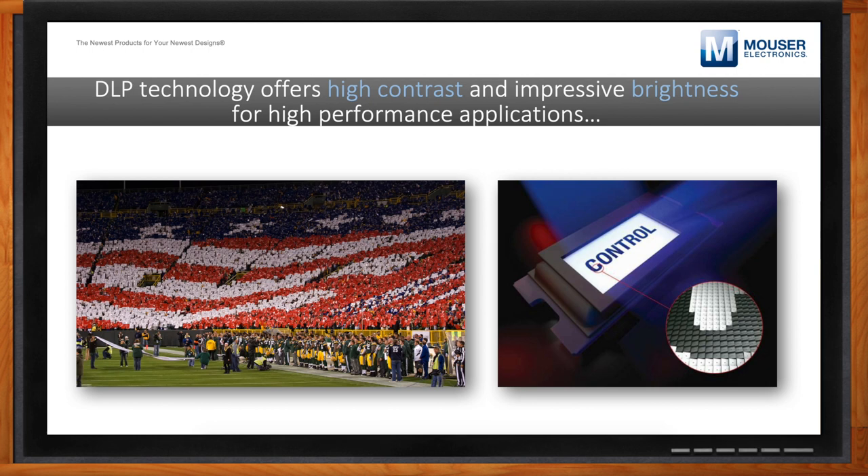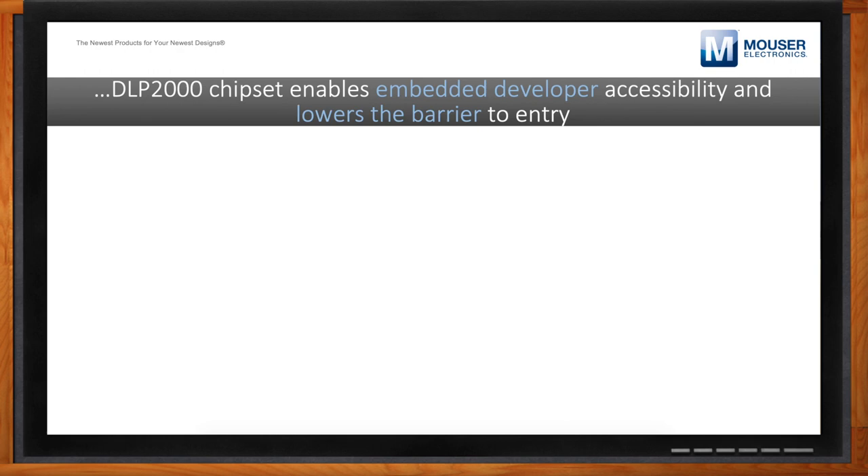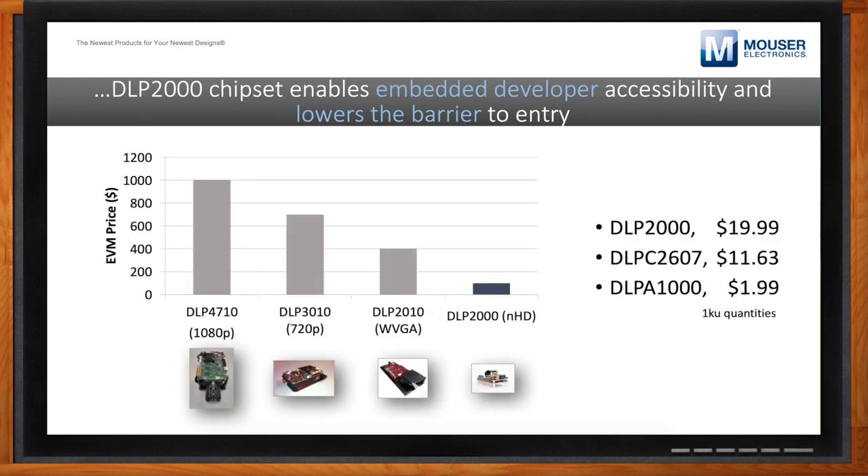The dev kits are inexpensive — great. But what am I really looking at for BOM impact for designing DLP into my design? You can see some of the raw numbers here on this slide. The DLP2000, which is the DMD showcased on the earlier slide, is at the lowest cost. If you just want to try DLP, you can buy one, plug it in, put it up on the wall, and see what it looks like. In terms of BOM impact, you're really just looking at three components.